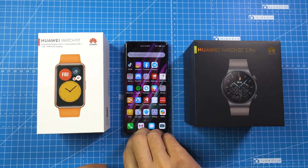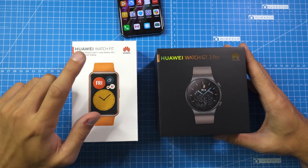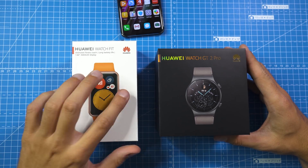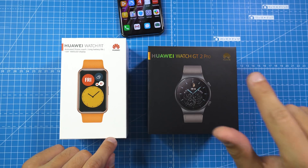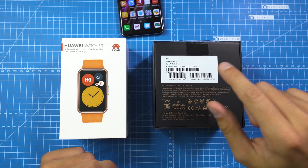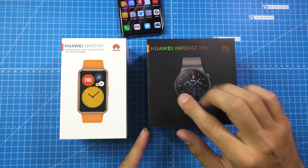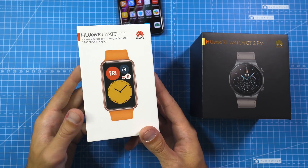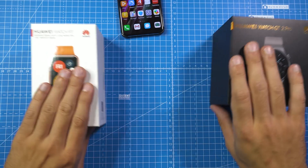Before we have a closer look at EMUI 11, today there were also some new watches released — the Huawei Watch Fit, with a rectangular shape which I think is a really cool smartwatch, and the Huawei Watch GT2 Pro. We'll cover those in a separate video coming very soon. This is the nebula gray version with the leather strap, which looks really elegant, and the Watch Fit is more of a fitness tracker with incredible battery life.